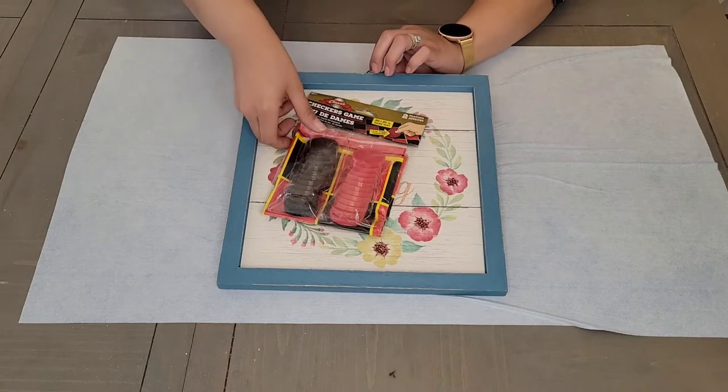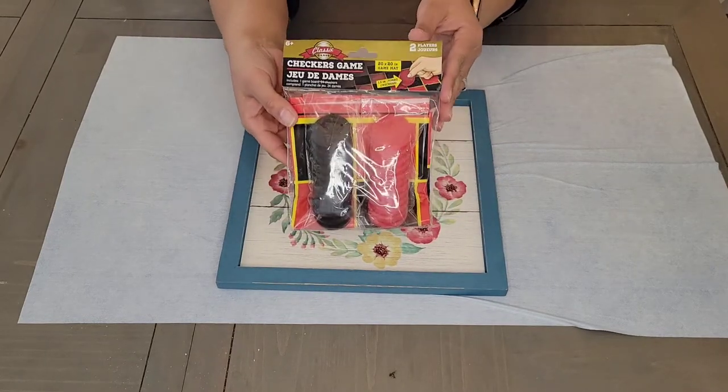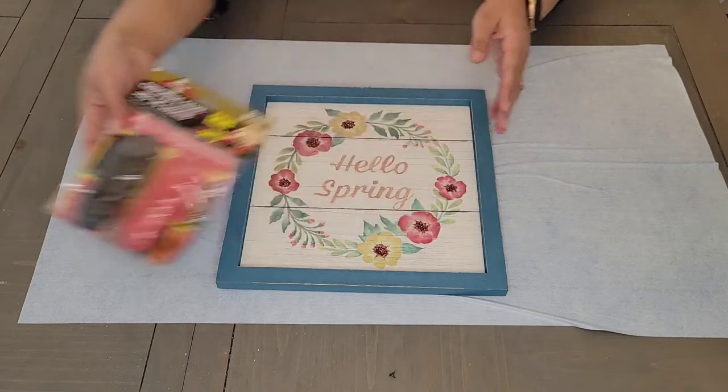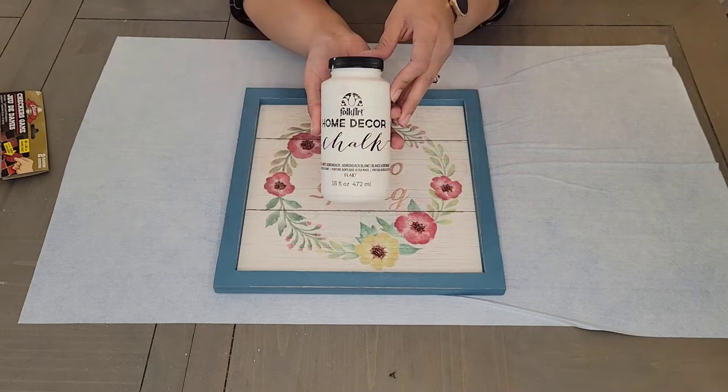Hey guys, welcome back to L&D Home. In today's video, we are making a rustic checkers board. I was so excited for this project. I do have to say we had quite a few hiccups along the way, but it ended up turning out fabulous and I love it.